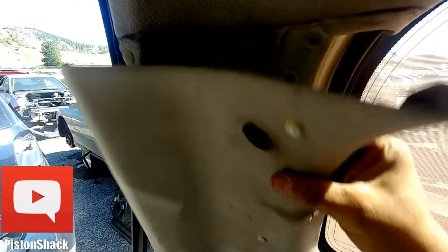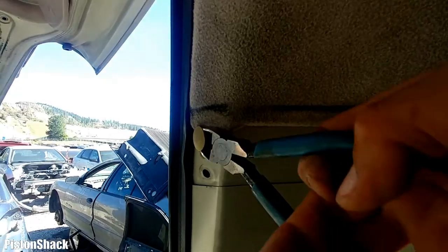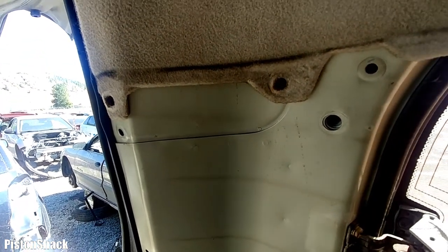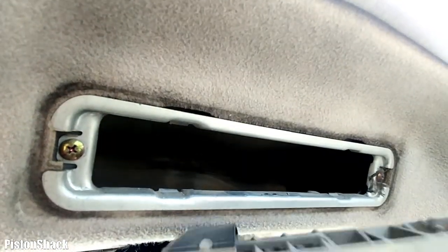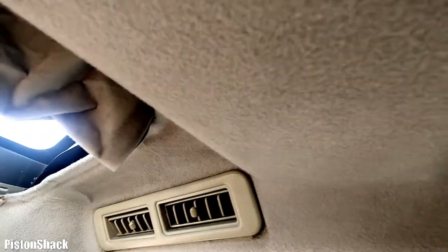No rush, no panic — don't break anything. Make sure you can put everything back together without damaging the parts. Remove more clips. As you can see, this is the junkyard edition. Let's remove the air vents here — there are Phillips screws to undo and more air vents around.